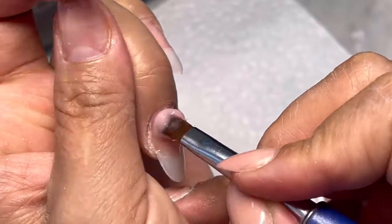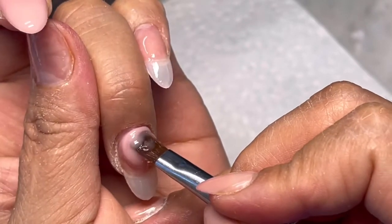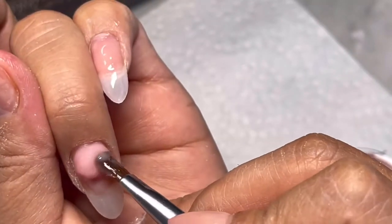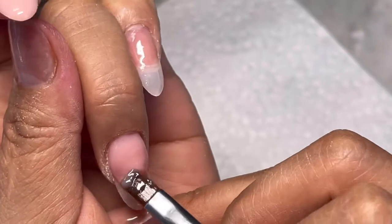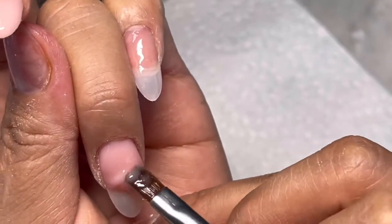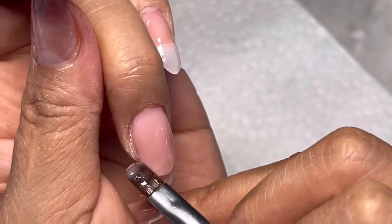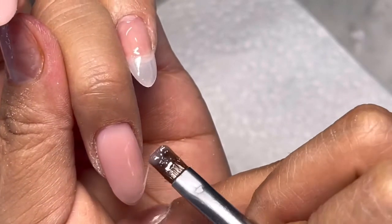Make sure that you push the hard gel closer to the cuticle area, just like that. And then point your nails downward.